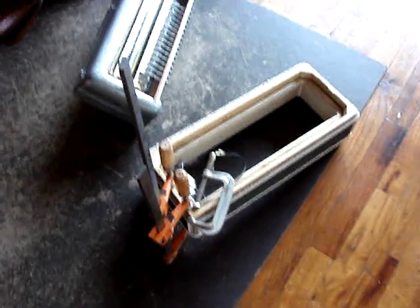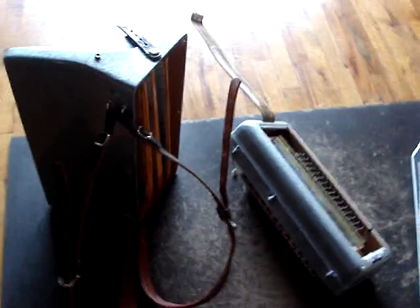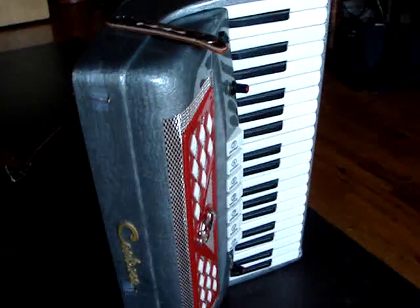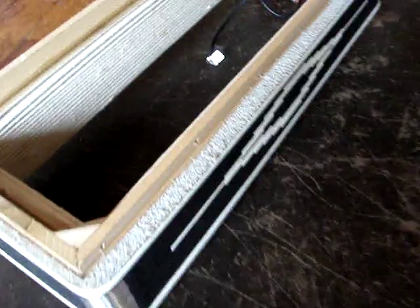So this is Saturday, November the 8th, around 10:35 a.m. I took my accordion apart last night. I did some air leaks. My instructor at Master Accordion, Mike Morata at Monterey, said take it apart and work on the felt area right here.